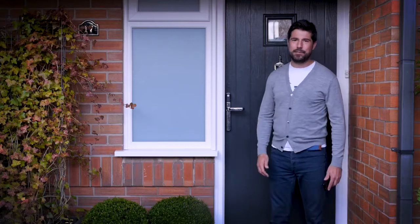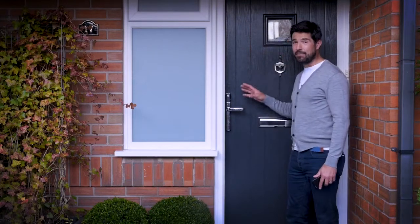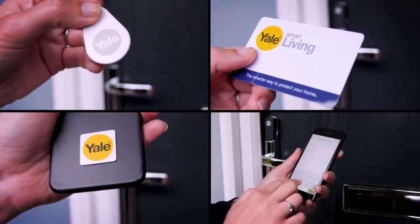Hey there, how are you? Thank you for choosing Yale Connexus Smart Lock. Now this really is a clever little lock that gives you total control of how you open your new door. There are four ways to do it and it's so simple.